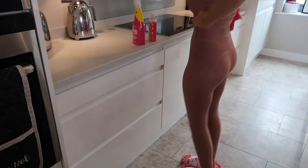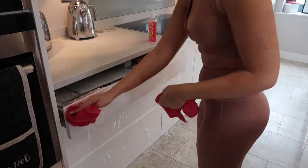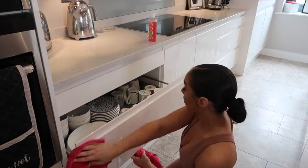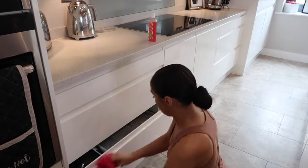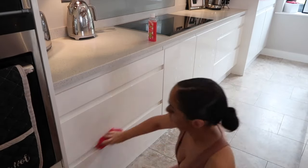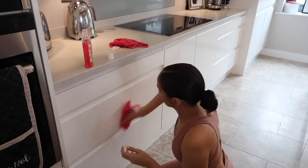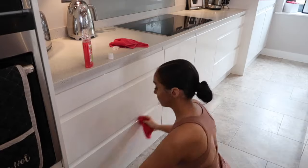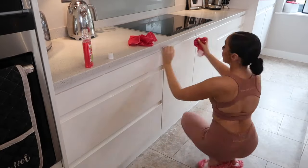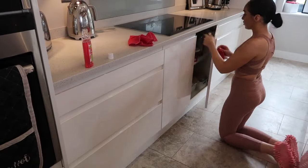Moving on to the cupboard doors — I like to do this weekly. I go over them with some Antibacterial Spray and then I take the Fabulosa in watermelon scent, oh my god it smells divine. I firstly clean with the Antibacterial Spray and then go over it with the Fabulosa, and this just helps it smell absolutely incredible.